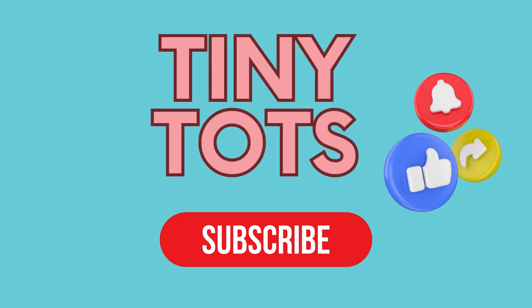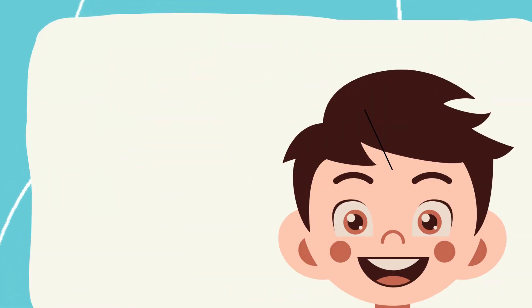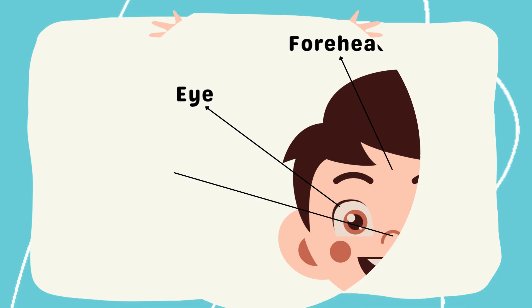Hello, my dear kids. Subscribe to my channel, Tiny Tots. Let's learn parts of body with fun and smile.